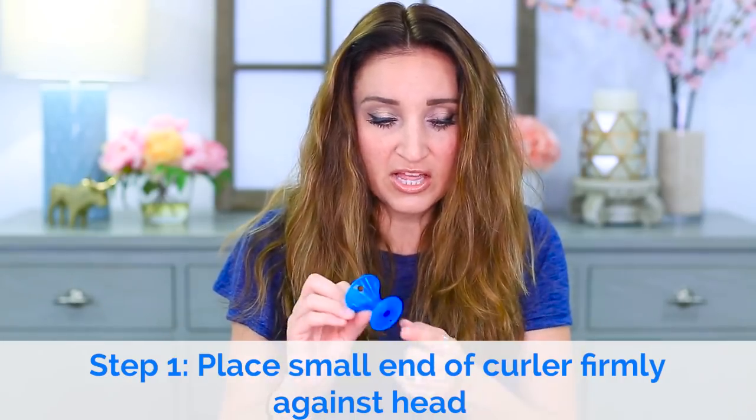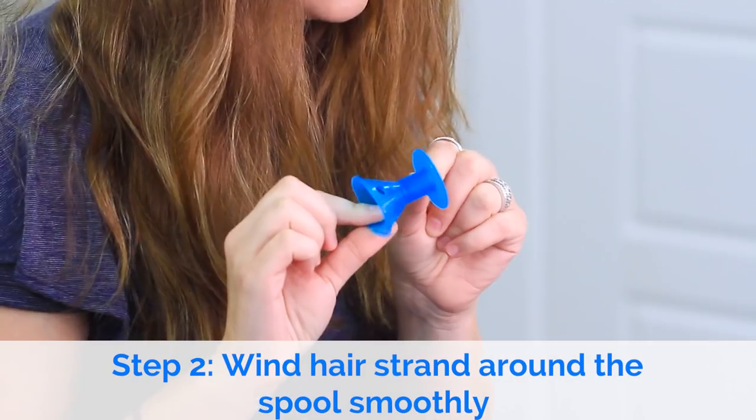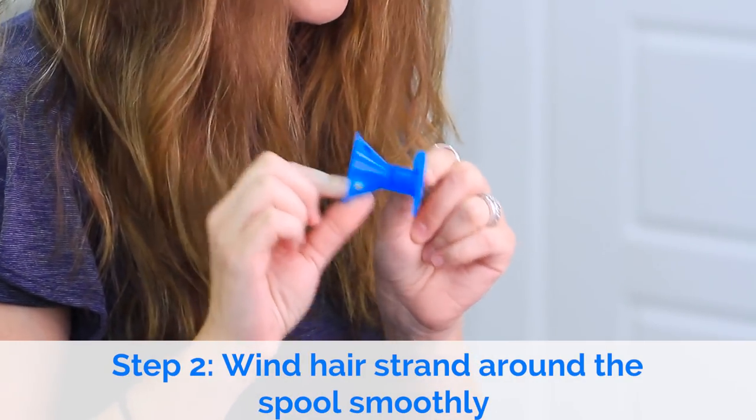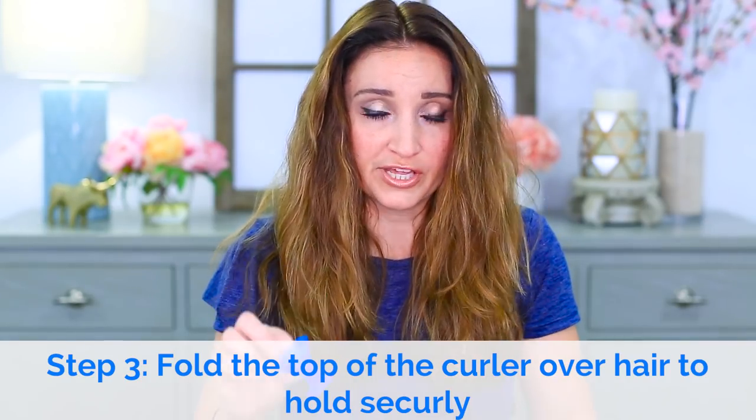Step one: place the small end of the curler firmly against the head. Step two: wind the hair strand around the spool smoothly. Step three: fold the top of the curler overhead to hold securely.